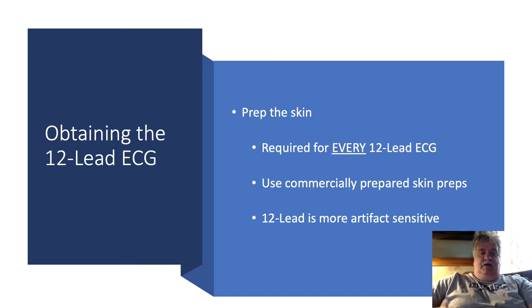Next, we need to prep the skin. We're trying to get good contact with that electrode, and the way to achieve that is to remove the oil found on the skin and any diaphoresis. We can do this by using an alcohol prep in the area we've just clipped, and there are commercially available skin preps as well. Remember, the 12-lead is more sensitive to artifact than regular lead 2 monitoring, and any oil, diaphoresis, or hair left on the skin will cause artifact that will preclude reading that 12-lead. We'll also use a piece of 3M sandpaper or simply a 2x2 or 4x4 to abrade the skin slightly after removing the oil with an alcohol wipe.